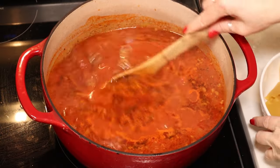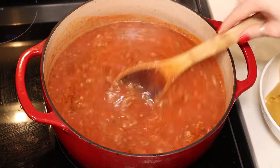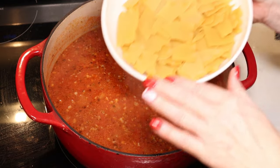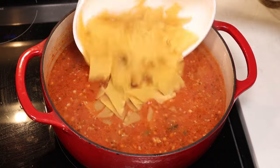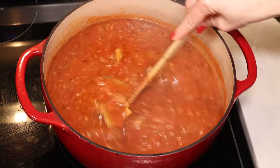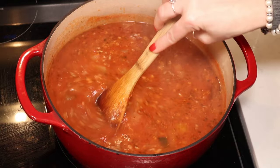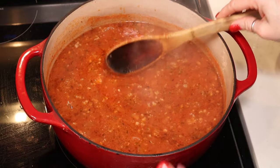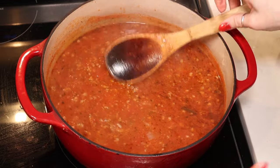We have let our soup simmer for about 30 minutes with the lid on. You can simmer it with the lid off if you prefer, but you'll have some evaporation. Now for the fun part — I have eight lasagna noodles here that I've broken into bite-sized pieces, and we're going to add those to our soup. We're going to cook them with the lid off until the noodles reach your desired doneness, about 10 to 15 minutes. The noodles are also going to help thicken the soup.